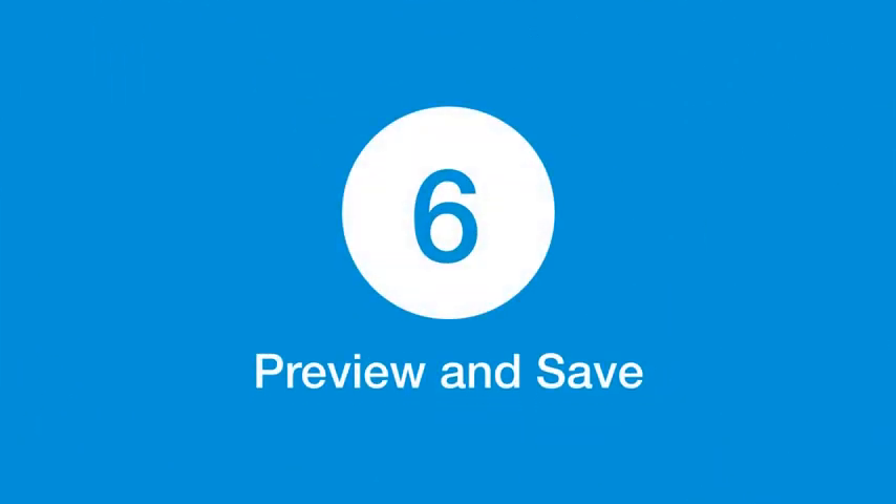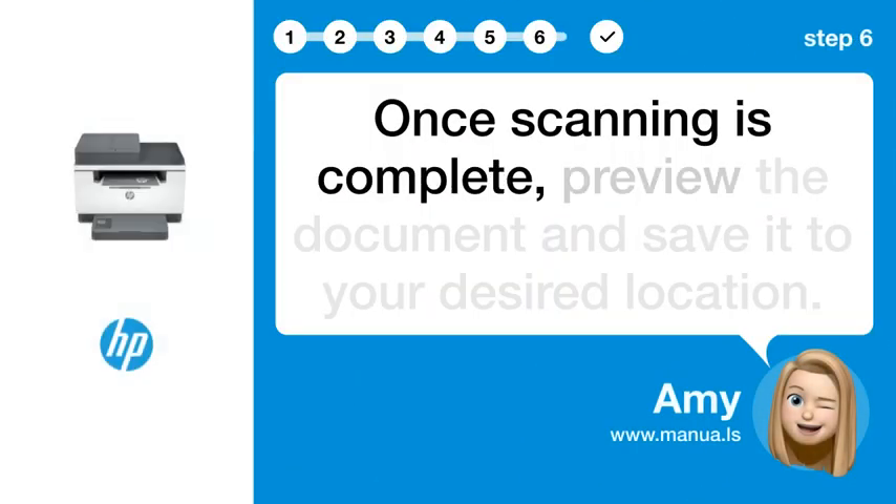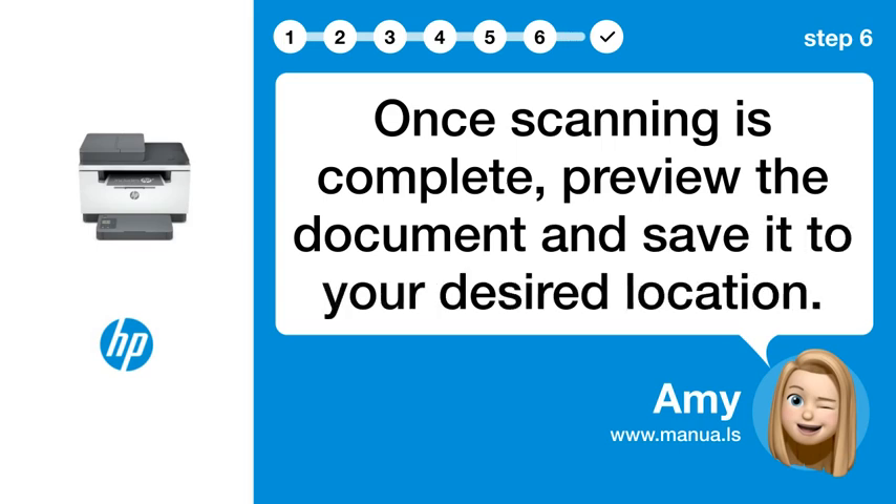Step 6: Preview and save. Once scanning is complete, preview the document and save it to your desired location.